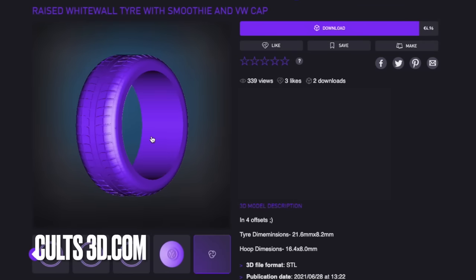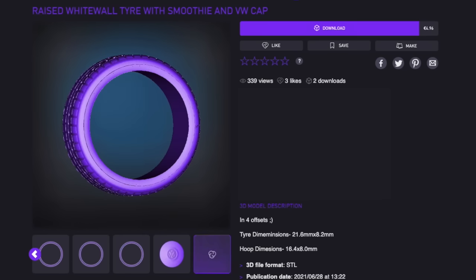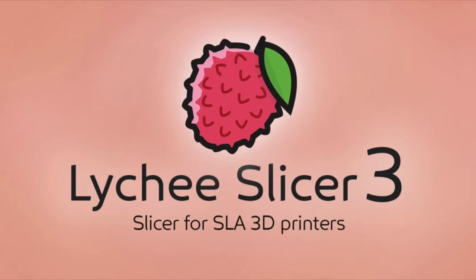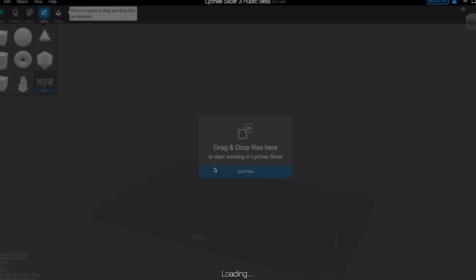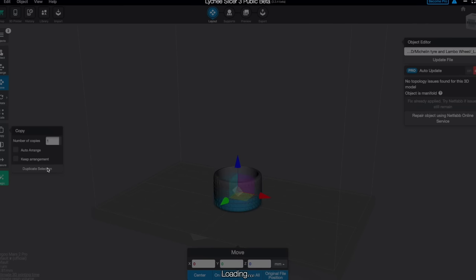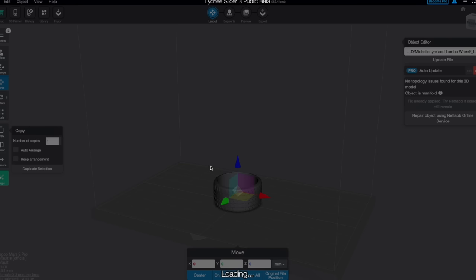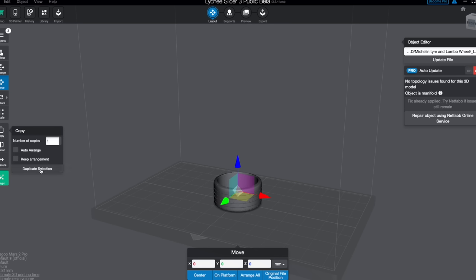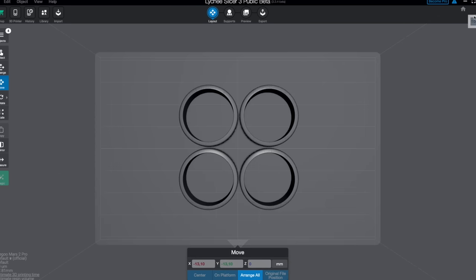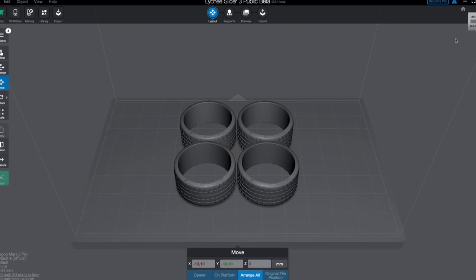The wheels are completed and we need some tires too. Again going to Cults3D and Slowly's models page - there are many other pages out there so feel free to drop them in the comments. With every wheel set there is pretty much a different tire available. I'm going to open Lychee Slicer - you could also use ChituBox or any other slicer. There are many different ways of printing tires: adding supports, nose supports, or printing flat on the build plate. The rubber flexible resin I'm using for the tires is a bit different, so the slicing method is also a bit different.